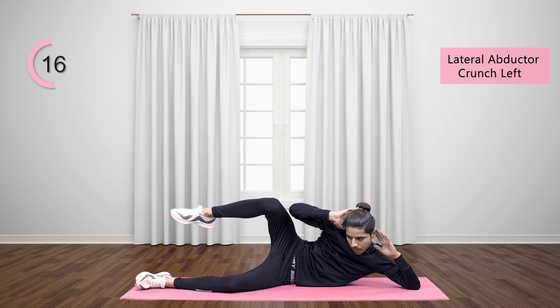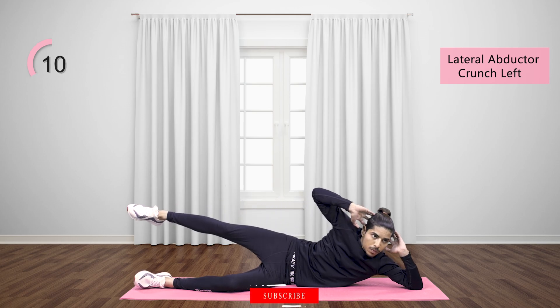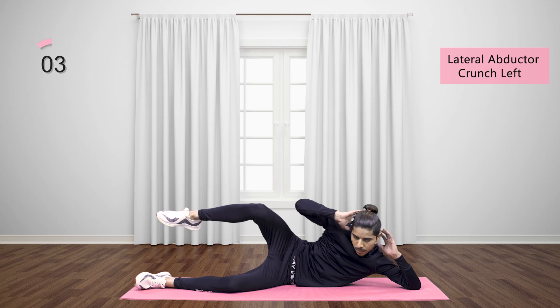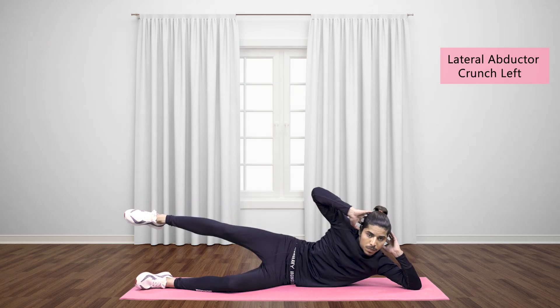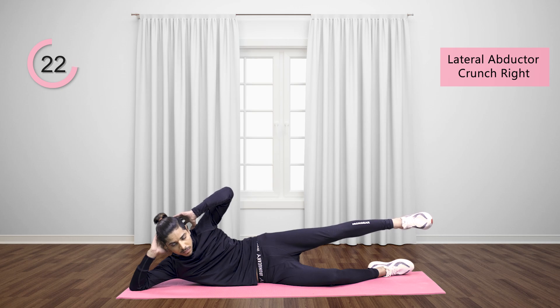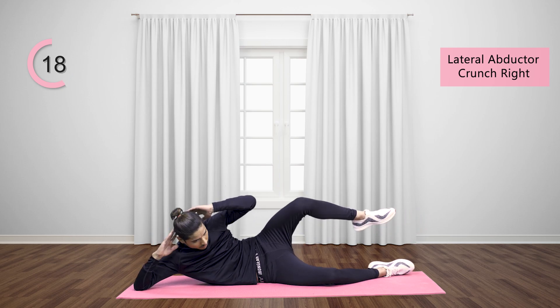Lateral abductor crunch right: lay down on the floor on your right hand side, raise your head above the floor, place hands at the back of your head. Now lift your left leg and start to move it in an upward and downward motion by bending it at the knee.